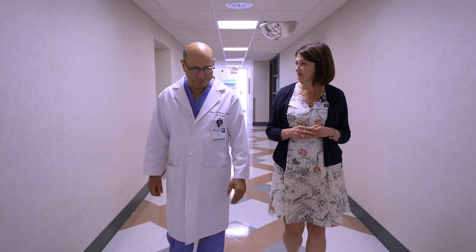The surgical procedure itself takes approximately an hour, and most patients are up walking within an hour or two of surgery, and many patients go home the same day.